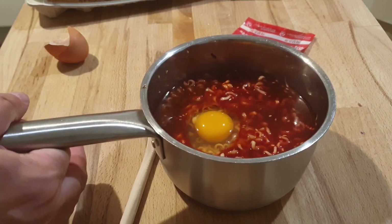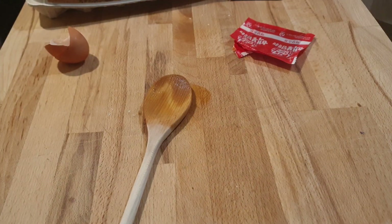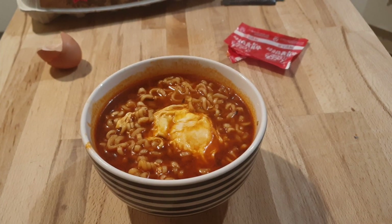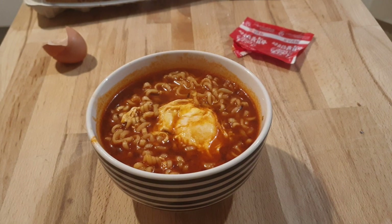It's really smelly, isn't it? It's so spicy — my throat is closing and I need some water. It's really spicy even from the fumes off it. And there we go, it's cooked.